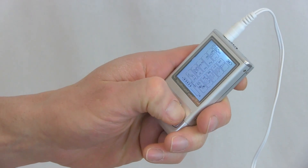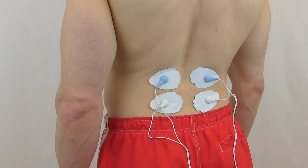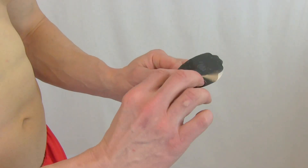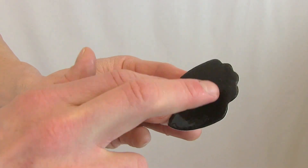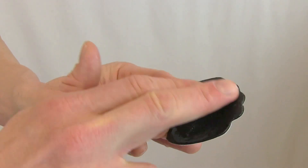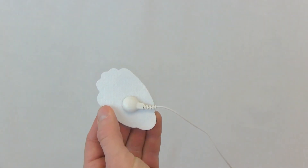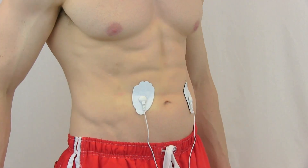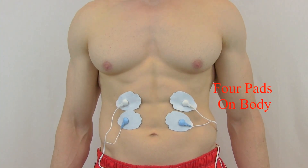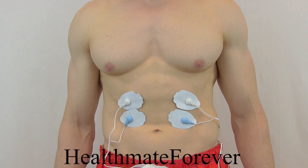Experience increased circulation, relaxation, and pain relief. First, peel the film and apply a few drops of water on the pads. Then connect the wire to the pads. Next, apply the pad to the target area. It sends bioelectrical pulses not only relieving pain but will also tone the muscle group.